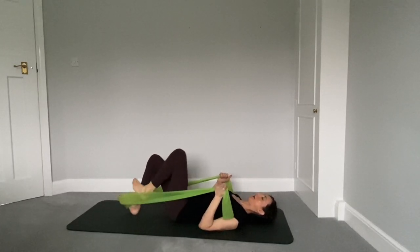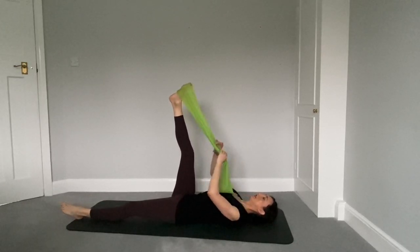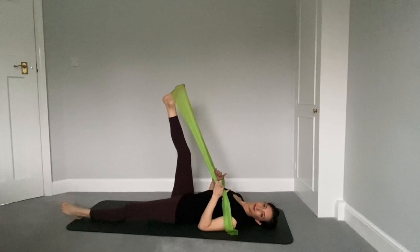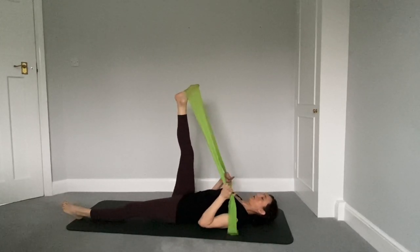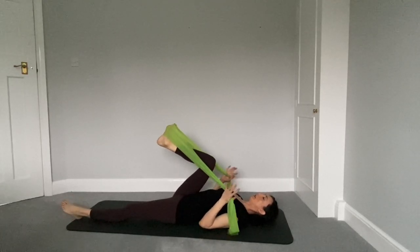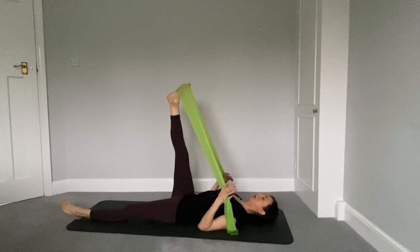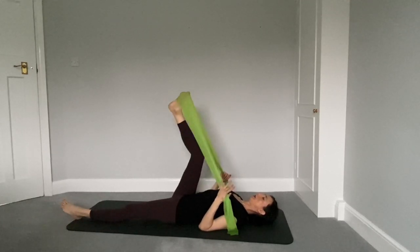Rest the head back onto the mat, rest the feet down. Take one leg out, straighten it along the mat. Other leg stays in the band, just get those hamstrings, hips, ankles, feet — everything a little stretch, and relax after those teasers. Extend the leg, taking your time at your own pace, whatever feels good for you.